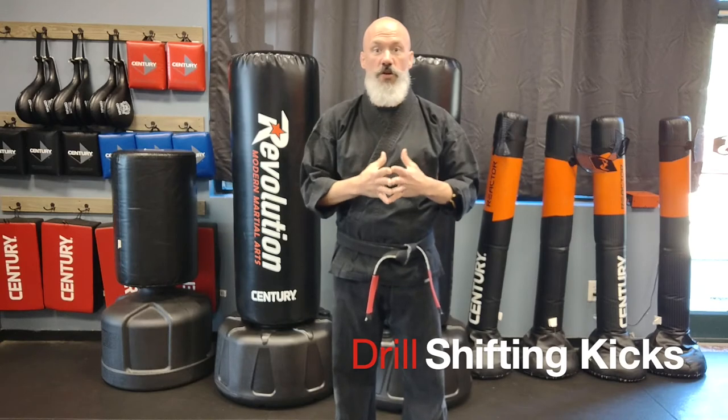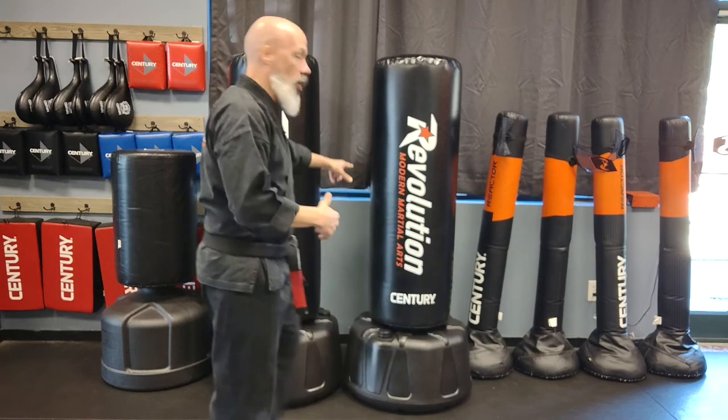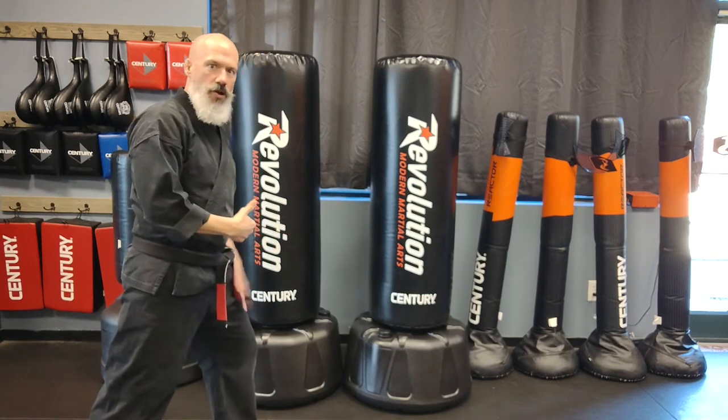The first way to practice the shifting skill is with a front kick, because the front kick is a great way to really hone in on how shifting works. I can't throw a proper front kick unless I move my weight from one leg to the next. If I'm standing with 50% of my weight on each leg and I pick up my right leg, my left leg is now taking 100% of the weight.